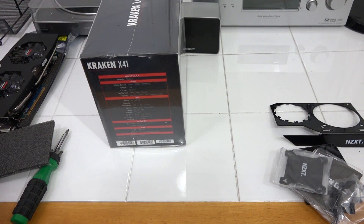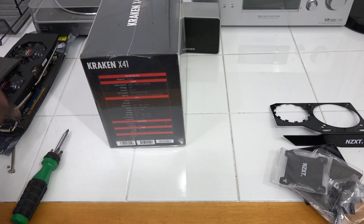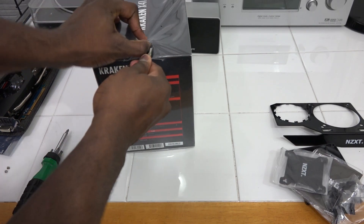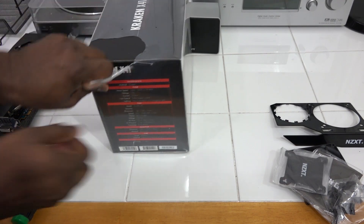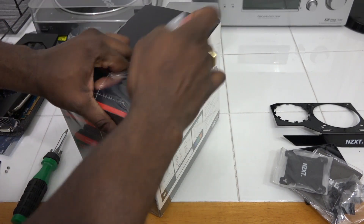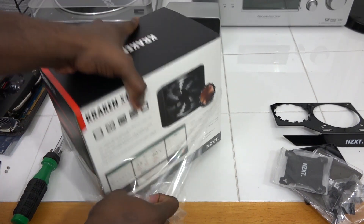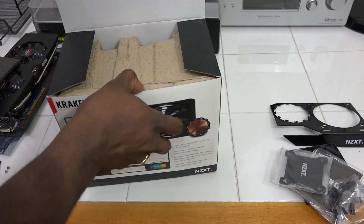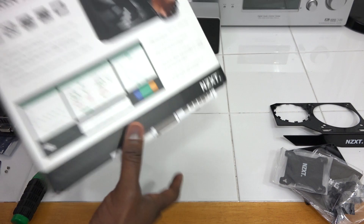Set that aside and open up the Kraken X41. You can use any liquid cooling solution you have, or you could use the X41 which retails for $109. This is a single 140mm fan liquid cooling unit. Let me open up the box so you can see what's in the contents and what we're going to be putting into the Kraken G10 to make this liquid cooling solution.